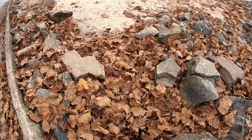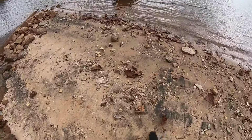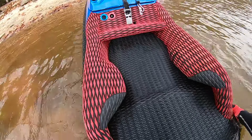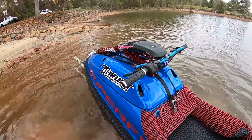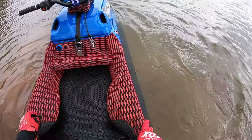Alright, it's going to be my first ride on it. Water is so cold right now.